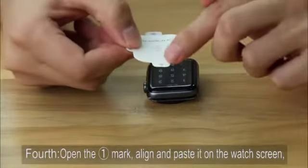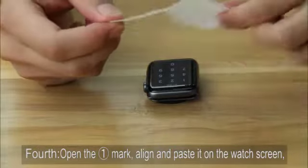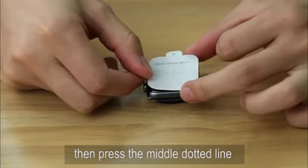Fourth, open the first mark, align and paste it on the watch screen, then press the middle dotted line.